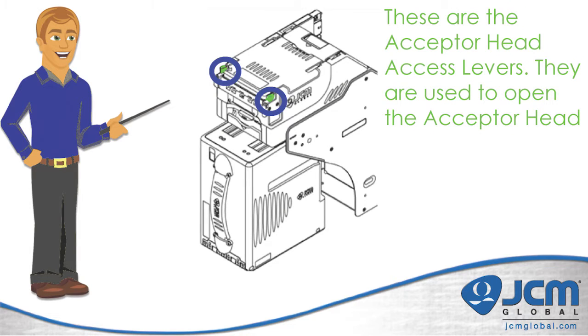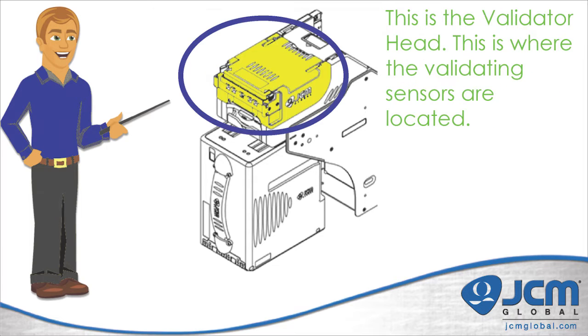The little green tabs on the front of the iVision are the acceptor head access levers. You use these levers to open up the acceptor head to clean it out. This portion is the validator head, where all the validating sensors are located and all validation takes place.